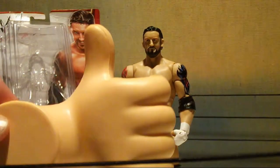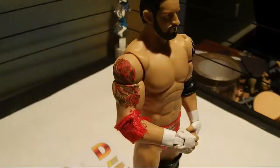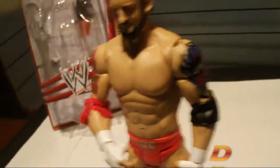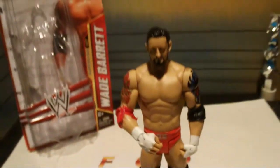Overall I give this figure a thumbs up. Very realistic tattoos, color too. Great head scan, great overall figure.